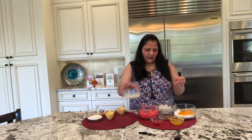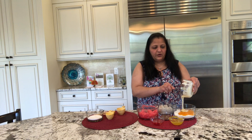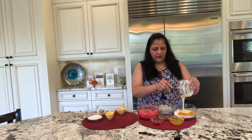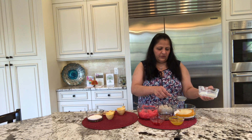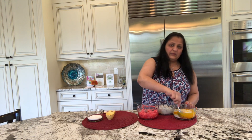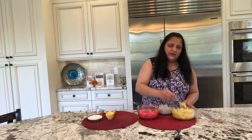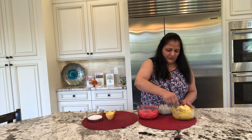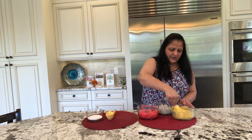Now I will be preparing the mixture of mango pulp and the remaining condensed milk. This is one-third because I took 1 cup and used one-third in each, so this was the remaining one-third cup — no need to measure. Mix it well. See they already look so beautiful, and it will taste amazing too. I did not add any extra colors in it.